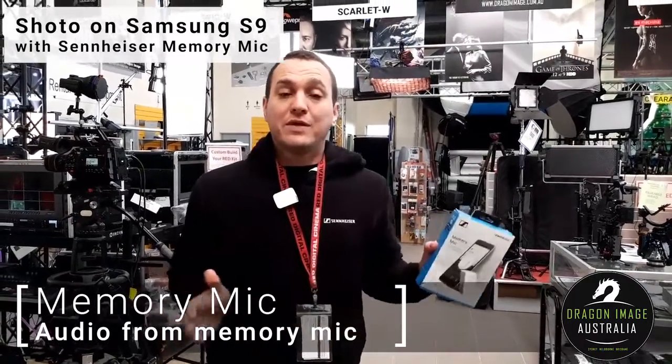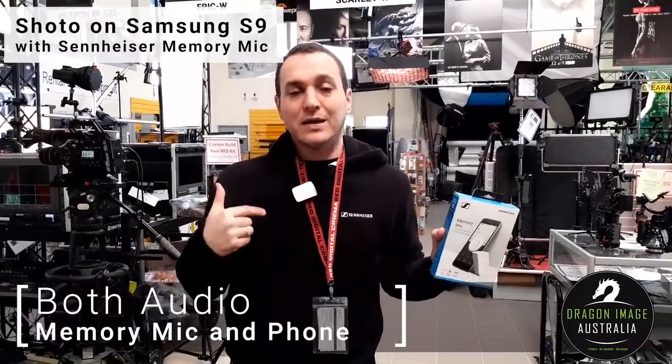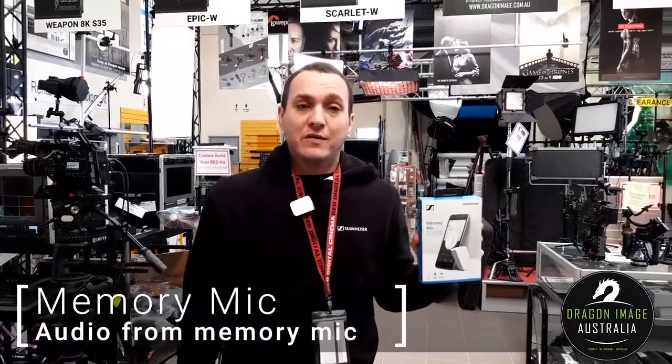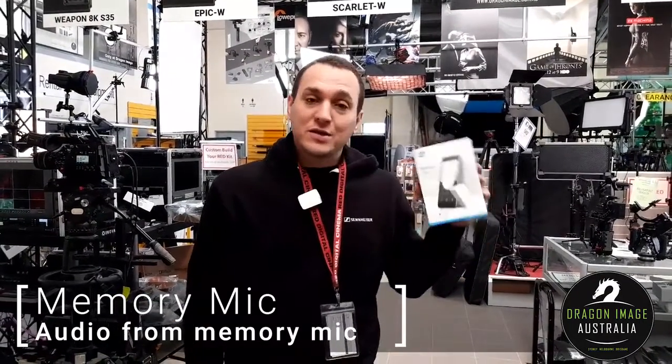You also have the ability to select how much of this audio you want versus how much of that audio you want, so keep that in mind. If you're interested in anything to do with videoing on a phone and you want better audio for that next project, you can contact your local Dragon Image or have a look at the new Sennheiser products. Thanks.